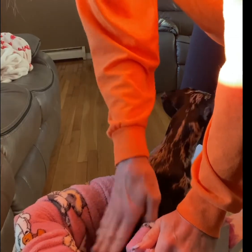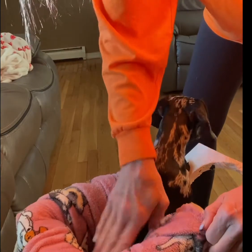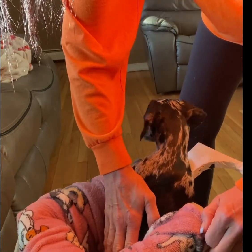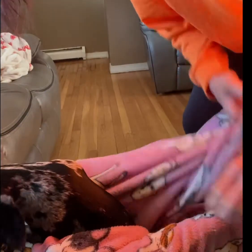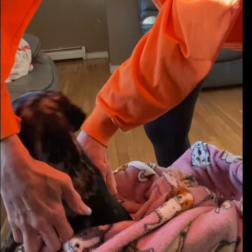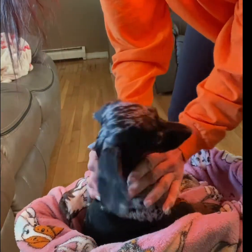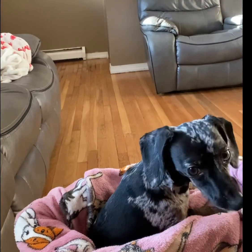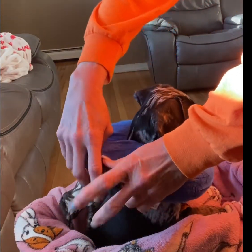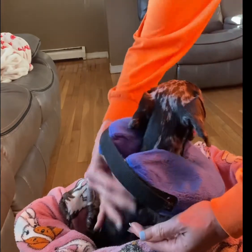She gets burped again after I take her out. She already burped once, and now she has the hiccups. I rub her throat a little bit. Then she has to get her neck pillow — she has to wear it to keep her neck straight. It just helps so the food flows down from the esophagus into the stomach without her bending her neck, which just causes a little bit more of a problem.